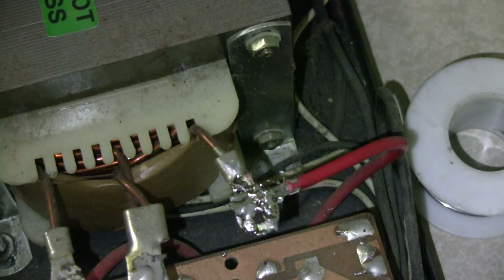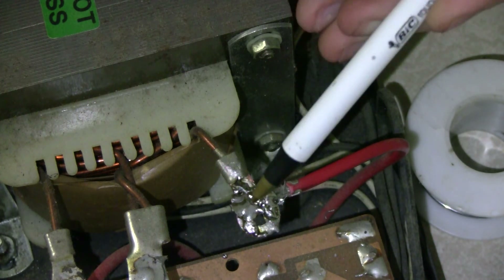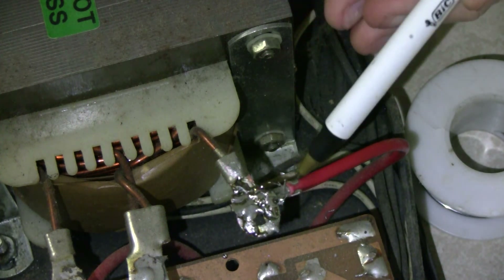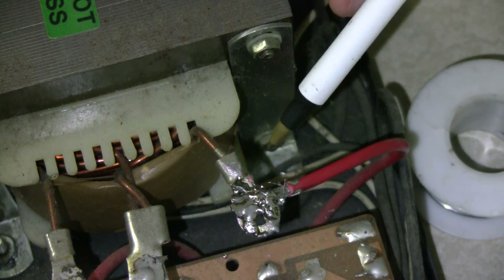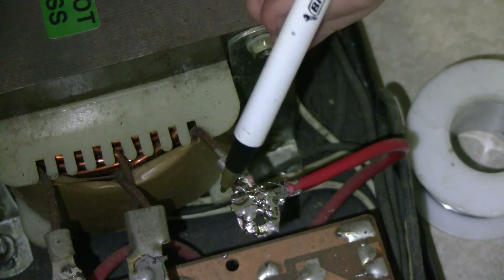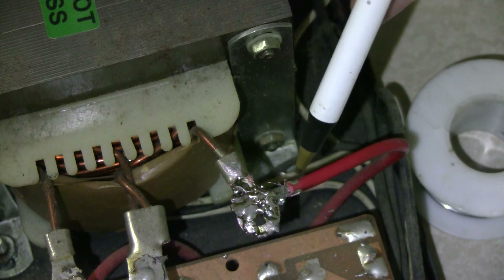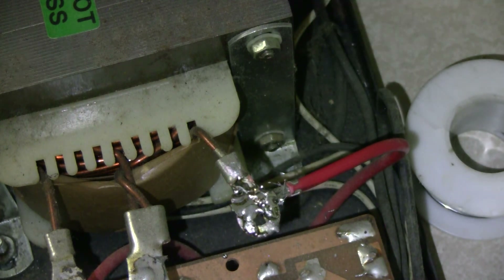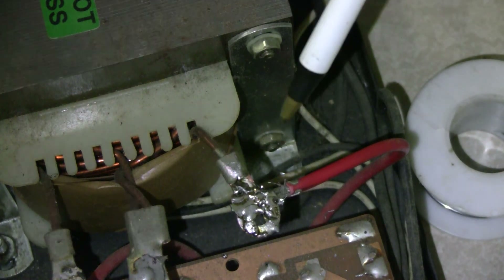So, what we've done now, as you can see, is we've soldered it back on. I did have to take the wire off so I could clean up the terminal here, but I was able to get the solder to take. So now that's on there good, and it should be good to go now. We'll just put the cover back on, hook the radio up, and make sure it works.